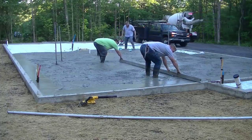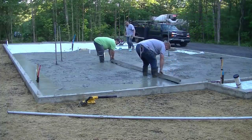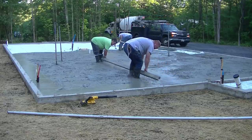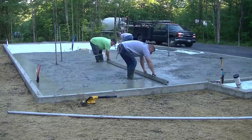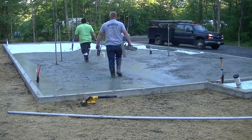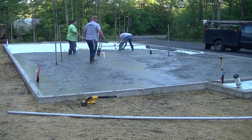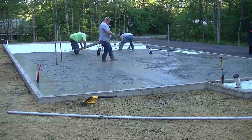We're using a 3500 PSI mix with a water reducer, giving us about a six or six-and-a-half inch slump. That's pretty normal for us. The water reducer allows us to pour a looser slump so we don't have to kill ourselves, since we pour concrete every day.